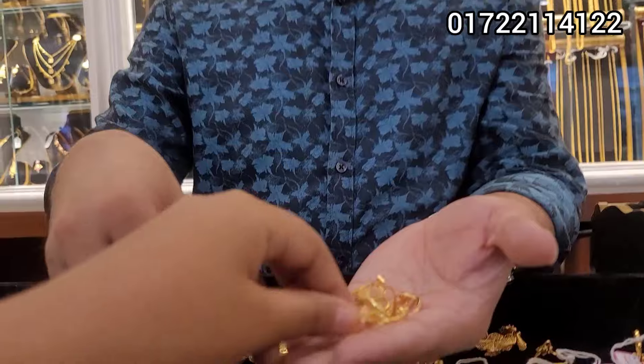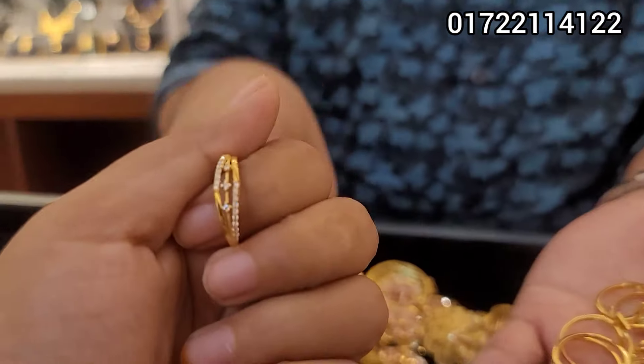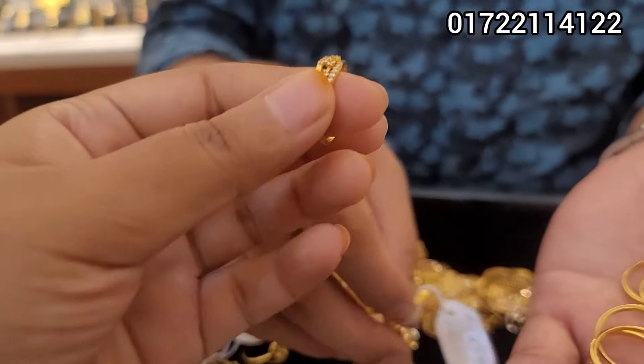I'm getting all the same — that is the most beautiful diamond cutting. I'm getting all the different, but I'm getting all the same finger ring.